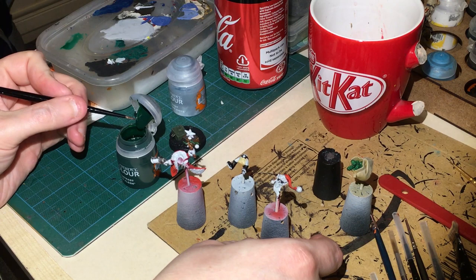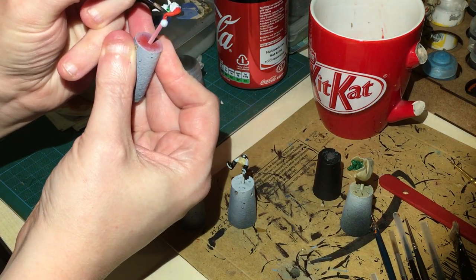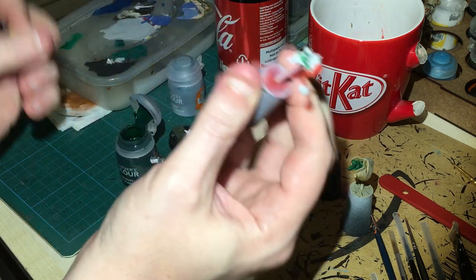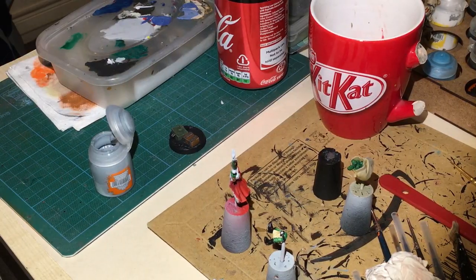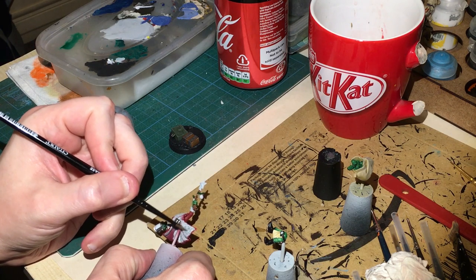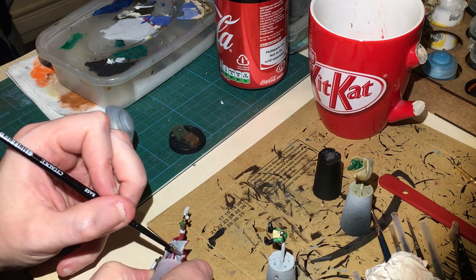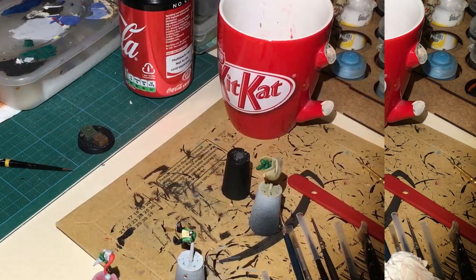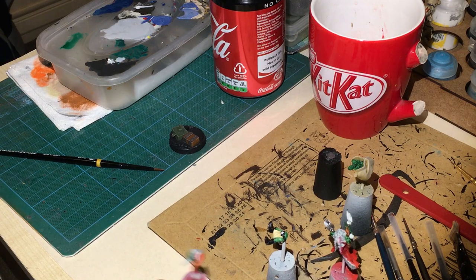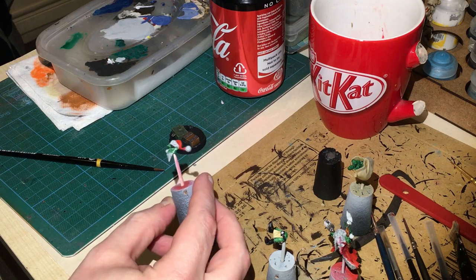I'm going to put as much Kislev Flesh contrast on as I can without ruining some of the other areas I still need to contrast. And now some Contrast White - I'm using this mainly for the cloak, applying it quite heavily. I'm hoping this grayish undercoat will now sit into the fur recesses, giving me a nice grey mottled effect on the fur and the beard. We're going to come back to the beard and dry brush some white into that.